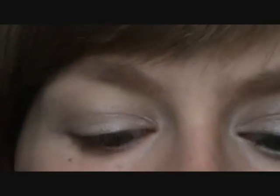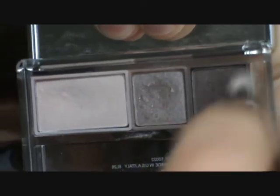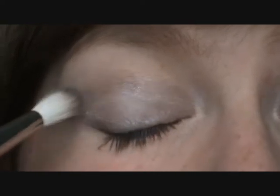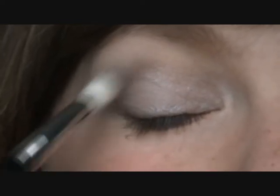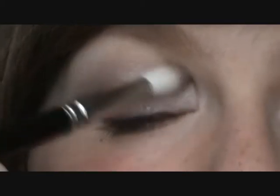With a taupe blending brush, I'm going to take the darkest colour in this palette — the true taupe colour — just on the ends of my brush. I can put quite a lot on because these are Clinique eyeshadows and they're not terribly pigmented. I'm just going to blend that in my crease, above my crease slightly, concentrating on the outer corner of my eye for a little bit of contour. I do want this to be a wearable day look, so I'm not going for a very strong colour at all.